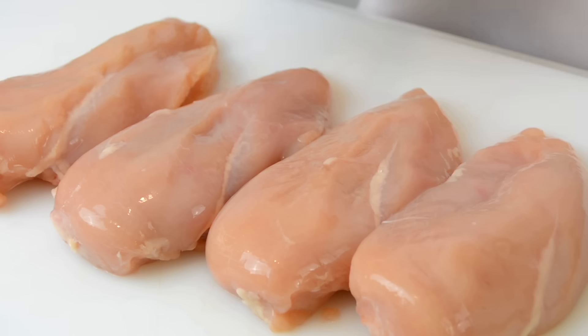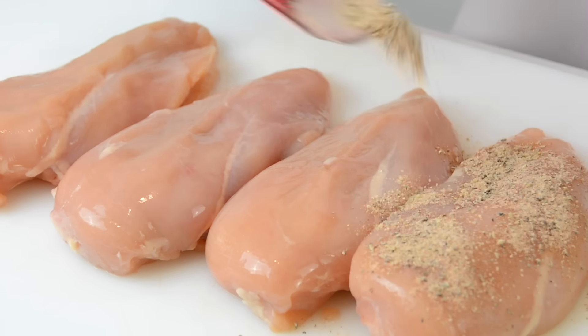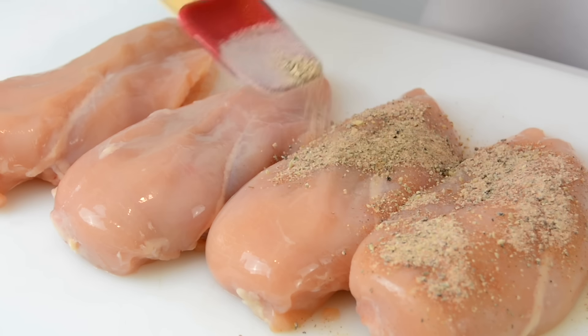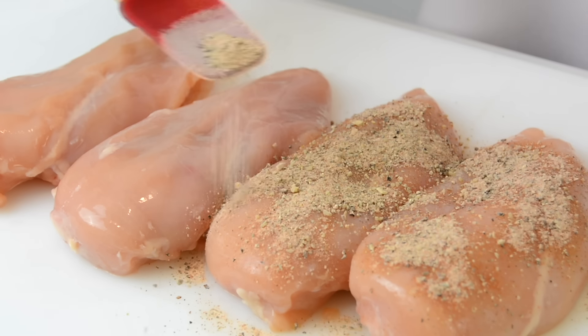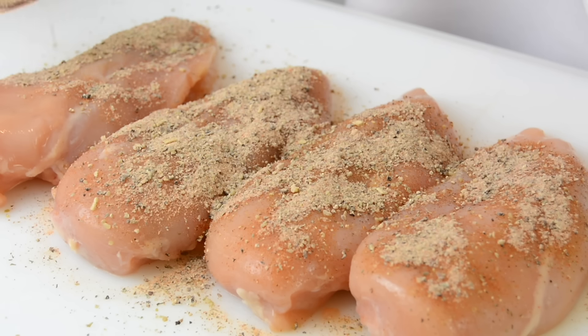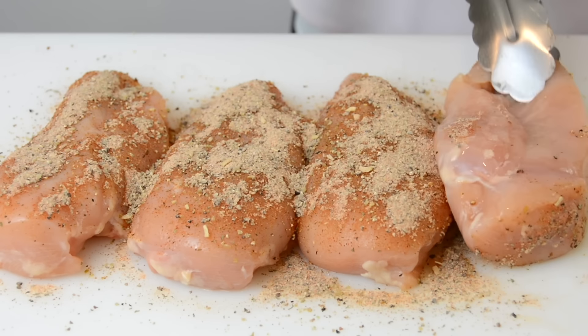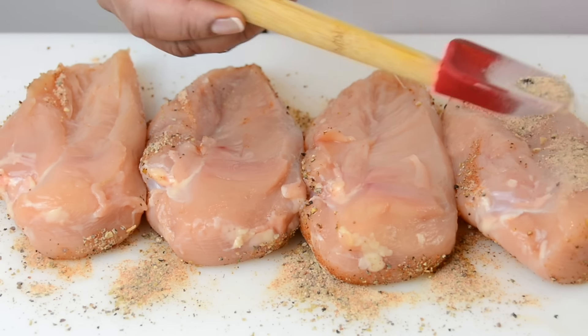We're going to go in with four chicken breasts and now we're just going to sprinkle that seasoning we made on top of the chicken. This is going to add a ton of flavor, and I'm sure anybody eating this chicken is going to say I do. We're just going to flip them over and season the other side as well.